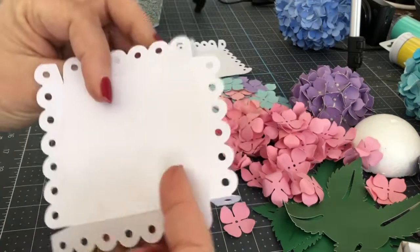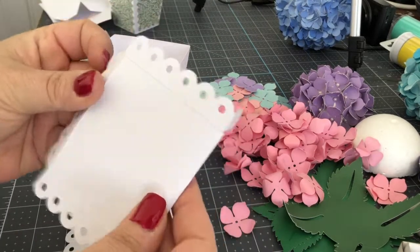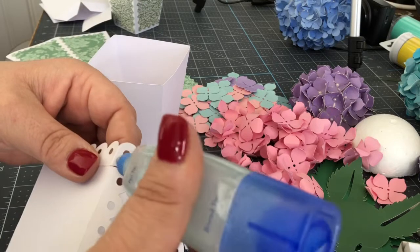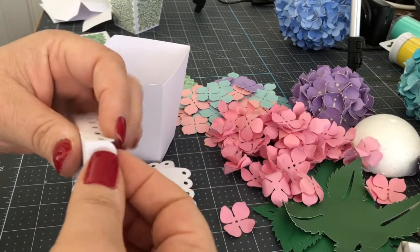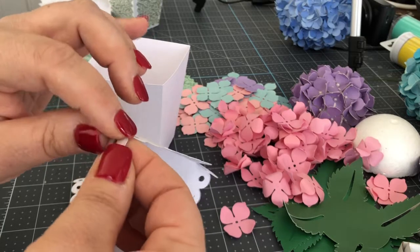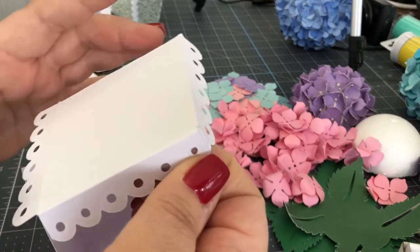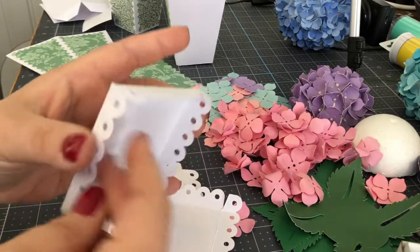Now the top of the pot is simply just another piece of paper that is scored and cut out — it's got kind of a doily effect. You're going to fold it and put a little bit of glue on those edges, hold it together until that glue sticks, and you're going to do that on all four sides until you have the cover — the lid.